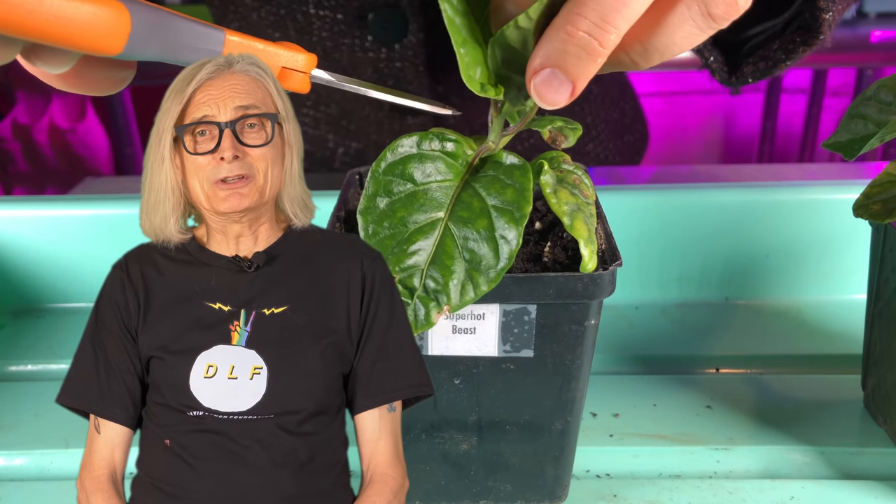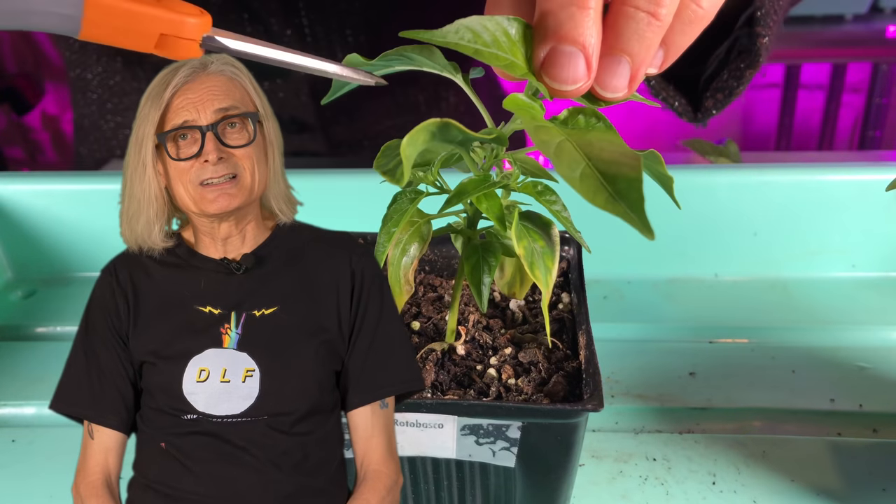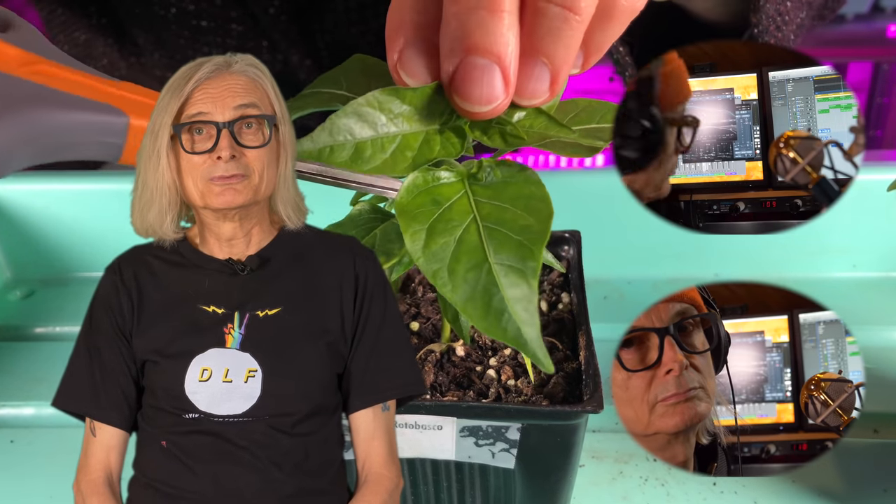I've got to be honest with you, the results are mixed. Some plants seem to have benefited from topping and others not. I'll show you. Let's get started.